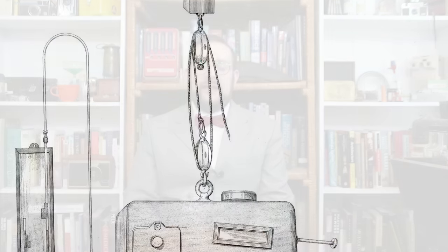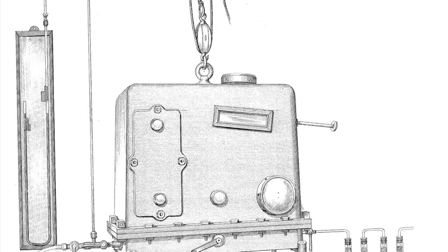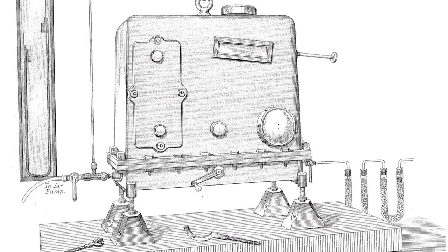Crookes was weighing minute samples using a highly sensitive vacuum balance which was encased in an evacuated chamber so that small air currents wouldn't affect the readings. During the course of this research he noticed that samples seemed to weigh more when they were exposed to sunlight.